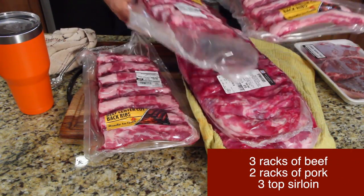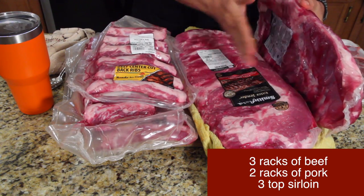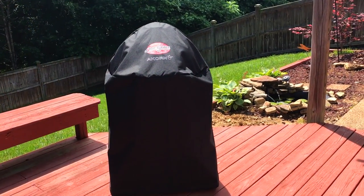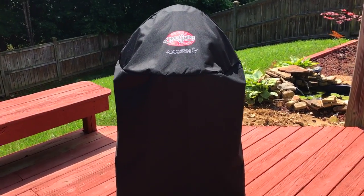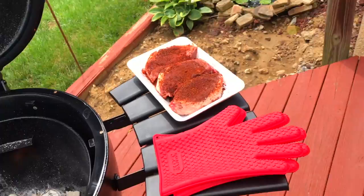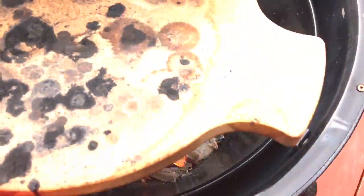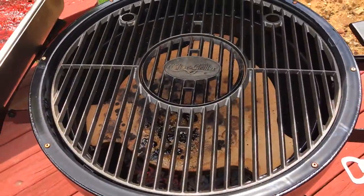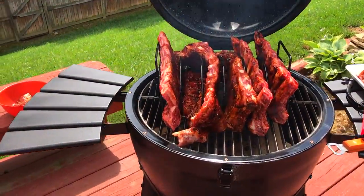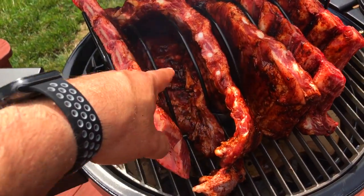I got three racks of beef ribs and two racks of pork. There it is, guys — the Chargriller Acorn Kamado. We're going to get the fire started right now. Tammy just called me and reminded me that she doesn't eat ribs — I've been forgetting for 18 years. So I got our top sirloin over there; we'll put that on too. Let's get our smoking stone in there. Grills on, all in place. Beef, pork, pork, beef, beef — it's a full house! And I got some boneless meat in there off the top of the rib rack.